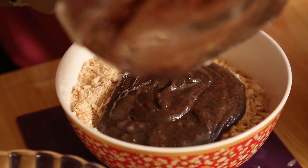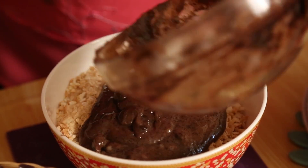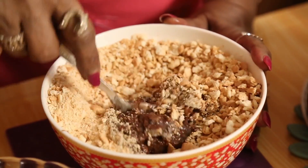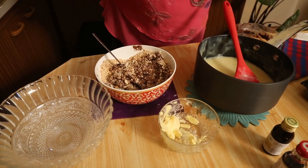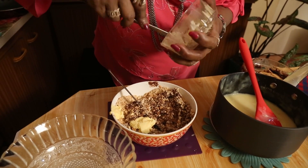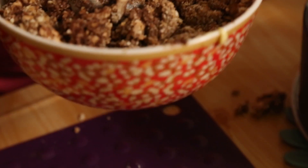Into the biscuit mixture I am going to put chocolate cream biscuit — I just crushed it, not fully crushed. Any biscuit you like you can use, even chocolate biscuit is okay, or whatever biscuit we like, only without cream. Mix it nicely. I kept a little bit of butter — about two teaspoons of butter — which I am going to add to this.